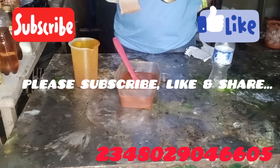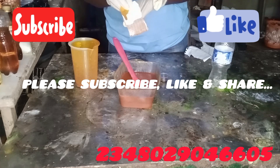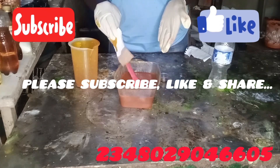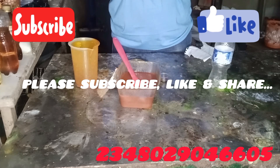So this is how to bleach your palm oil with chemicals in just 10 minutes or less. This is the first time on my channel — please subscribe if you want to learn more.